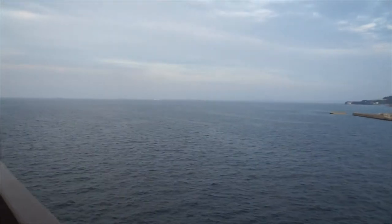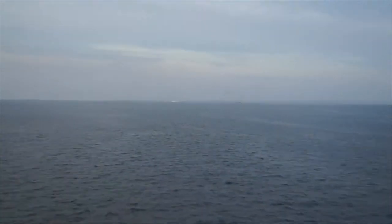I'll zoom in over the horizon. Let's see if we can get that ship out there — oh, we can. I'm not used to zooming in manually, so that's interesting.